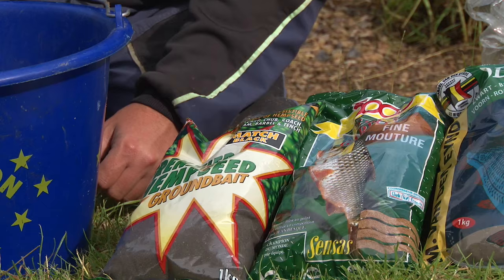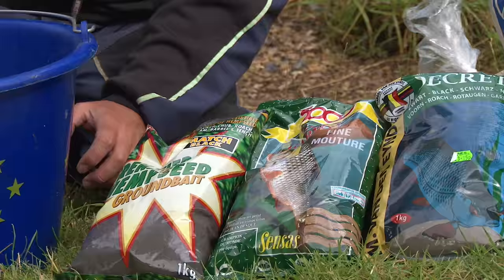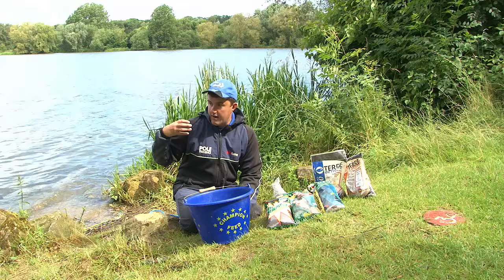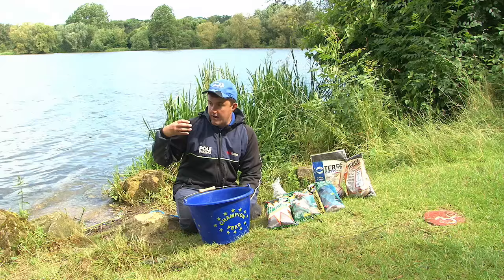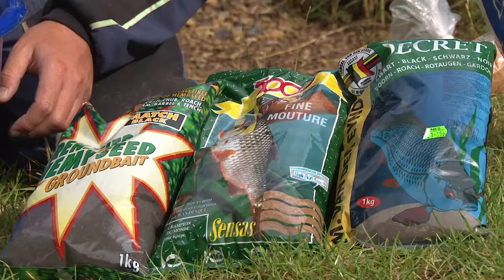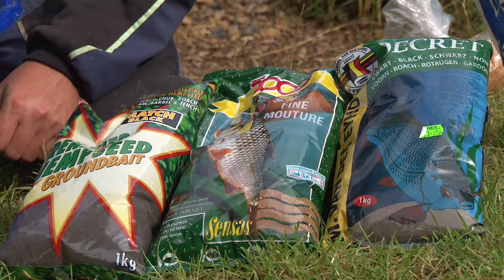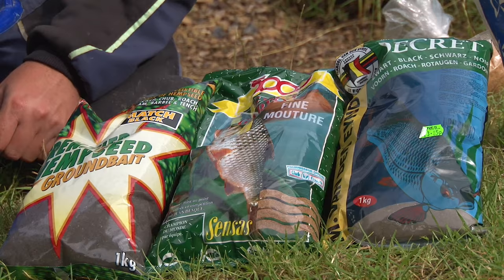I'm not a believer in using just one kind of groundbait. I know a lot of anglers you'll see in magazines just use Census groundbait, or just Vandernein, or just Dynamite Baits. A lot of them are actually sponsored by bait companies so they get all the bait for nothing, which makes sense for them. But for me and for a lot of you out there, you've got a big array of groundbaits on your tackle shop shelf and you really should think about making the best of what different brands have to offer.